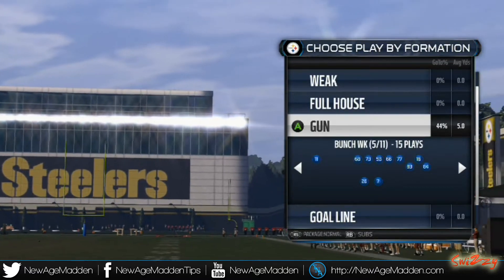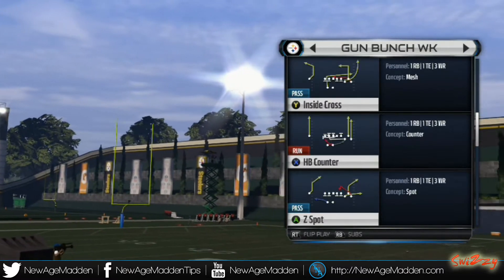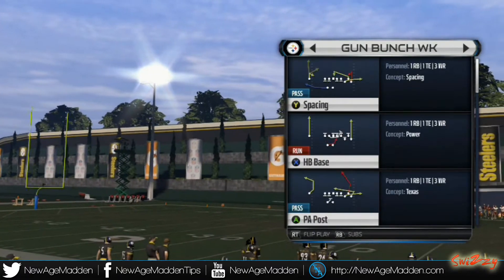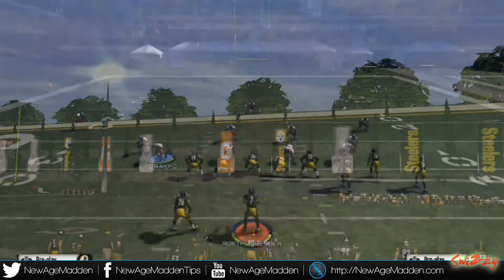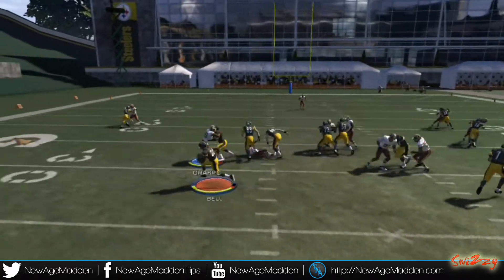Since I am not releasing an ultimate team video today because I am working hard on my offensive guide, here is an offensive tip for you guys out of the Green Bay playbook. The play is halfback counter. We are going to mix this in with the halfback base, which is a quick audible, and the PA post play, which is also a quick audible and has been effective for years. The main play is halfback counter though, as you are going to see here.